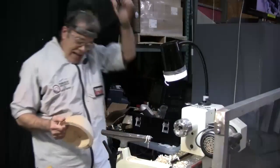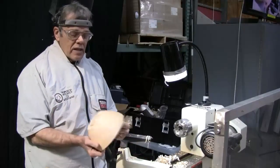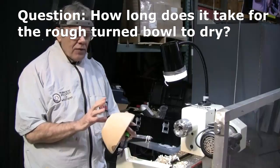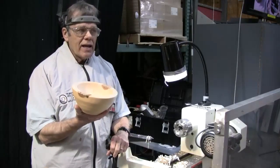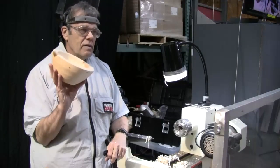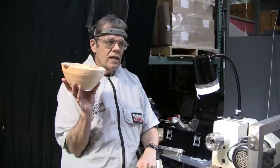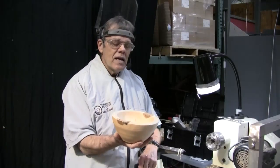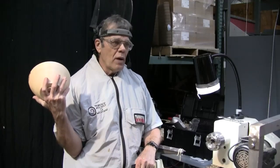It depends on the wood, it depends on where you're storing it, it depends on how big the bowl is. If it's a small bowl, I would say this one I can put it in a bag and I feel pretty comfortable probably turning it in three months, maybe less. I've had some where I've pushed it and waited as little as six weeks. You can get a food scale and measure it. It also makes a difference if it's been sitting out on your wood pile a while.